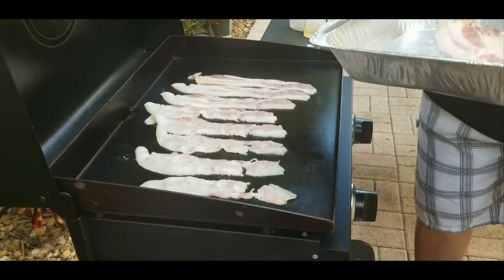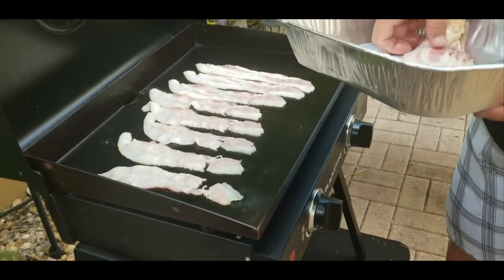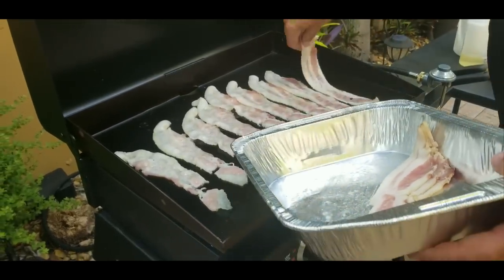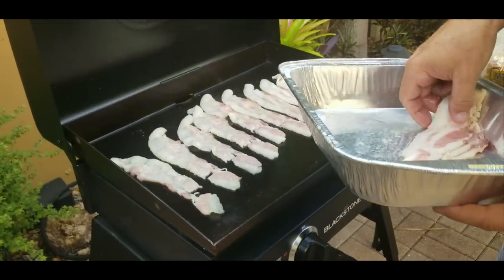You want to be careful here because it is very hot. Even though it's on low it's still hot. And I have burned myself before putting down some bacon. So be careful.